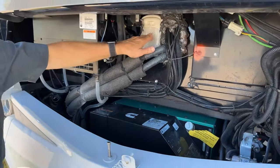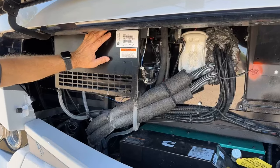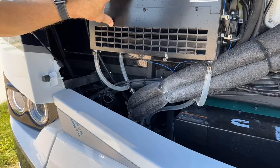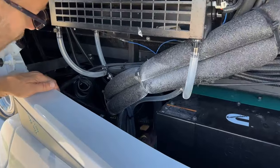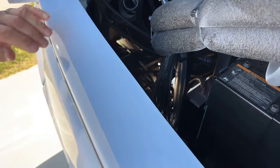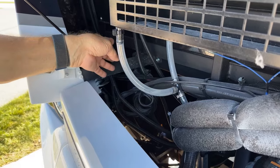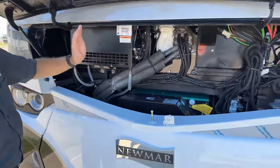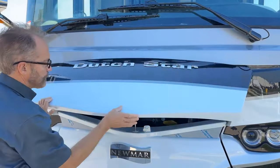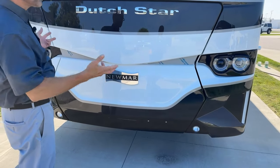Just above the generator we have our light on/off for the Bergstrom air conditioning and heating for the cockpit area. These are the drain lines for when we're operating this system. Just below this we see our hydraulic pump and reservoir for the jacks. We can also see our pressure switch and filter line dryer for the air conditioning system. When finished servicing this area, just pull down and the hood will latch.